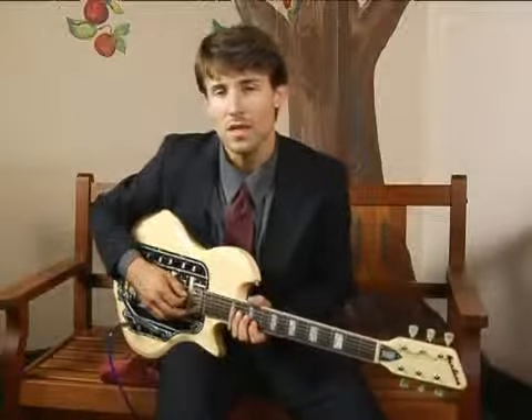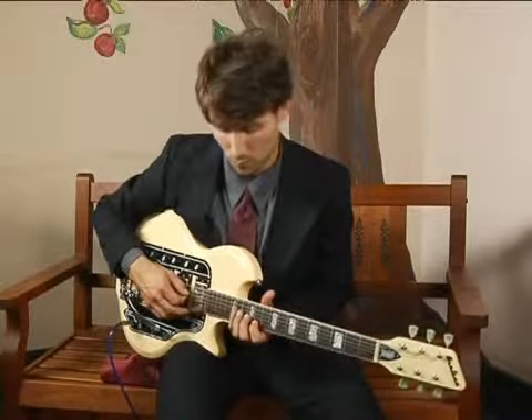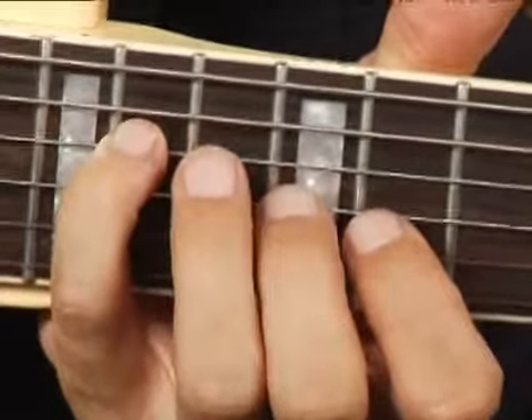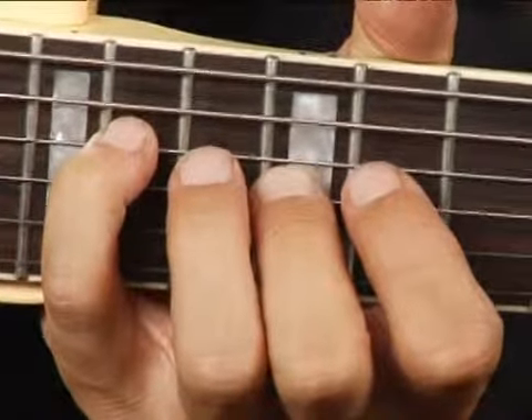To play an E diminished in root position on the middle top set of strings, place your pinky on the fourteenth fret fourth string, your middle finger a minor third above that.